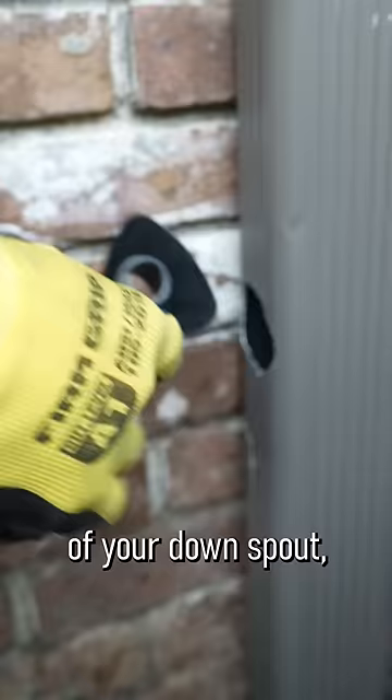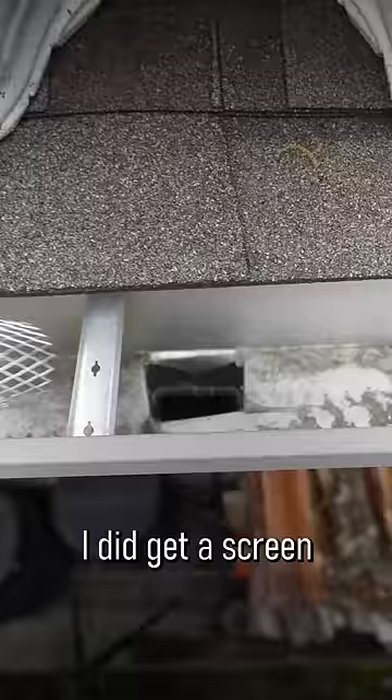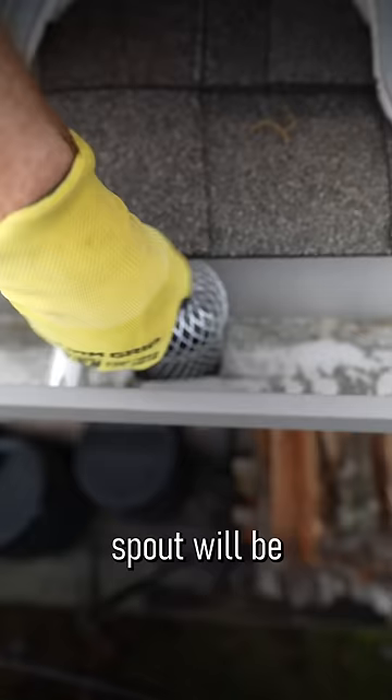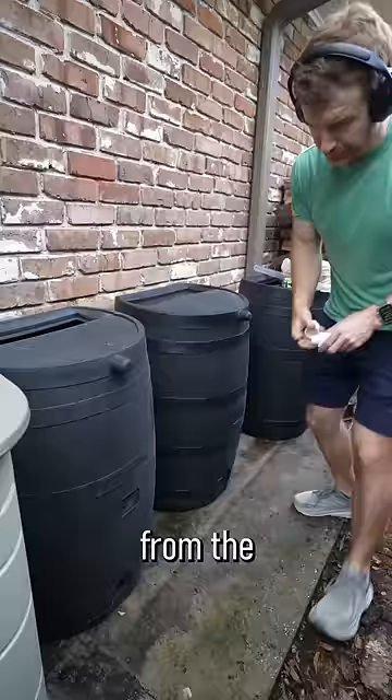It's all rubber. It'll divert the water to your rain barrel. One very important note here is that I did get a screen to put at the top of the downspout because this device that you insert in the downspout will be very susceptible to debris. Supposedly, if you have it at the same height of your rain barrel, once your rain barrel fills up, then a majority of the water will be diverted from the rain barrel to the downspout.